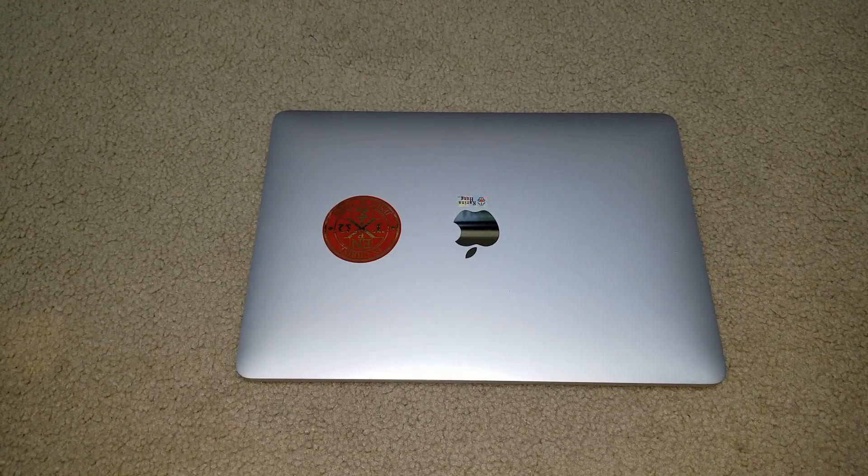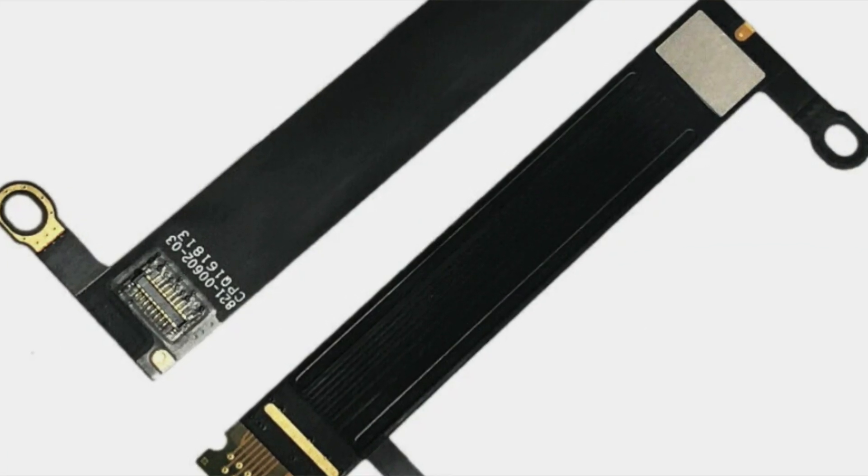The Flexgate refers to when Apple designed this MacBook Pro, there was a design flaw with the flex cable that connects from the main board to the display, the LED display and also the backlight. There are two strips of flex cable.